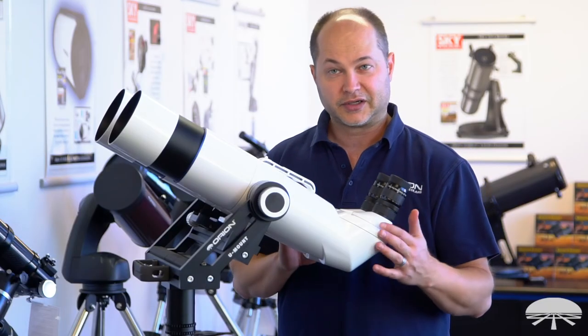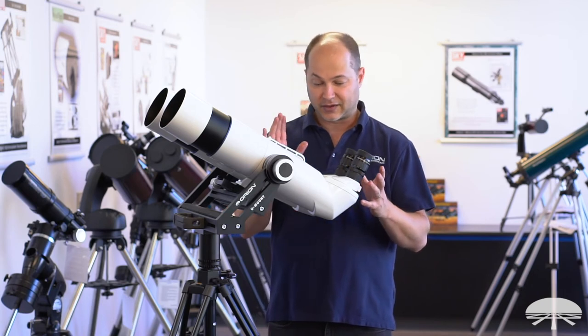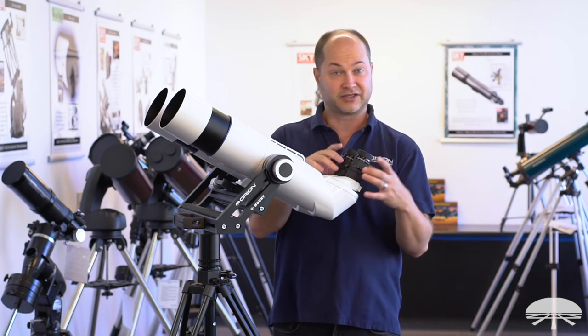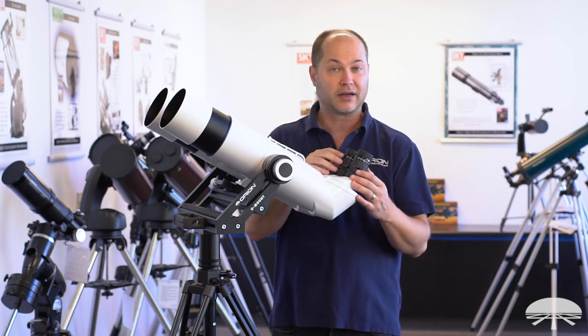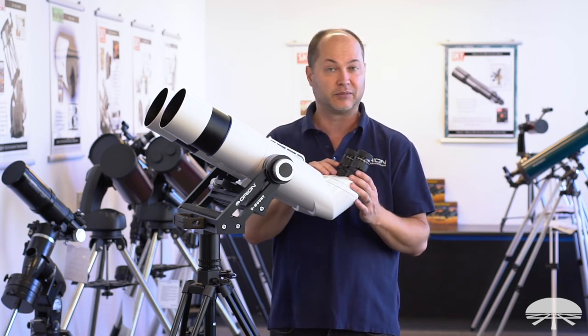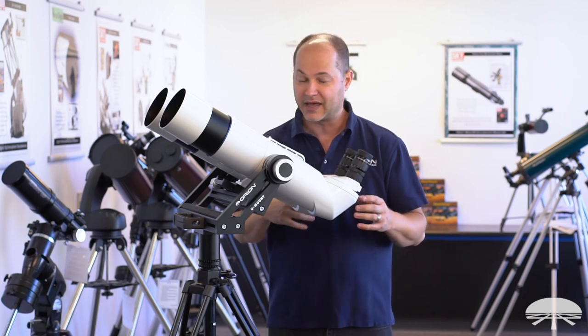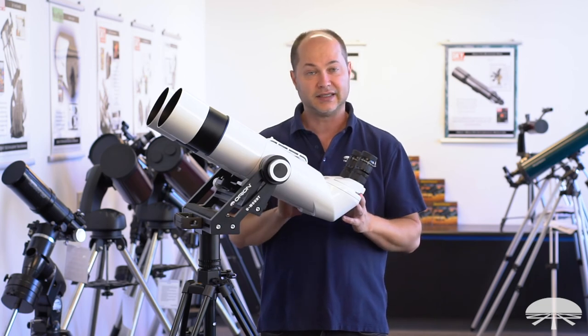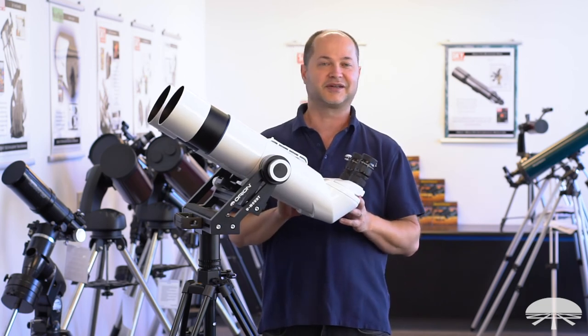Well, there you have it. This is our largest binocular telescope, designed really for high magnification astronomy, with two sets of eyepieces to get you started. Of course, you can always add on more eyepieces to do higher magnification for lunar and planetary viewing. And it also works great for daytime spotting as well — the BT-100 90-degree ED binocular. Thank you very much. Clear skies.